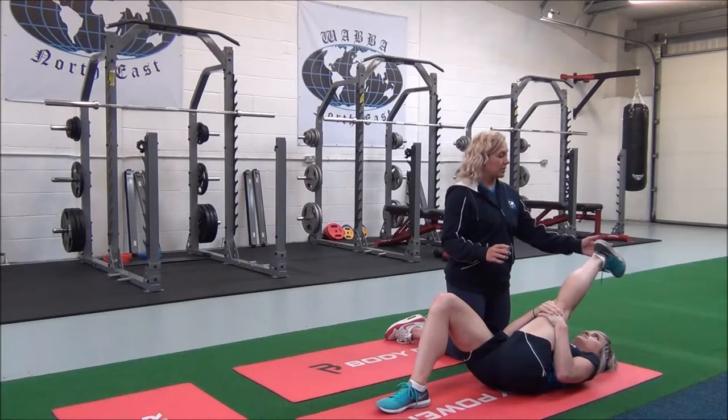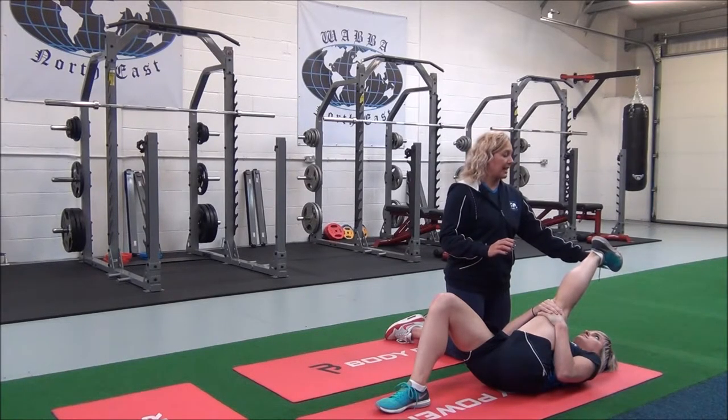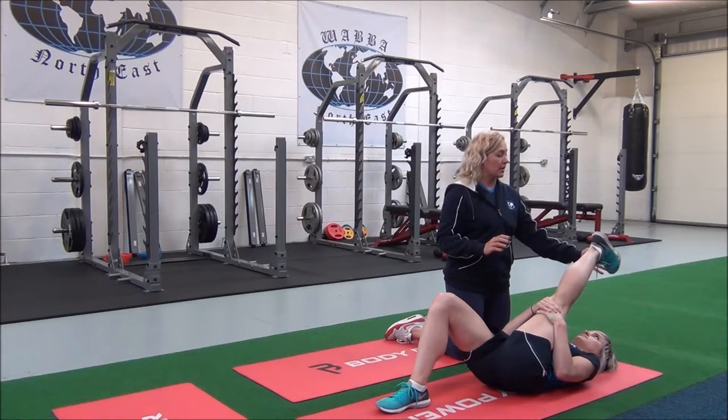And then from there, when you've got the stretch, inhale — just to make it deeper — exhale, dorsal flex your foot.